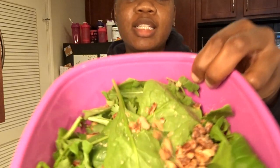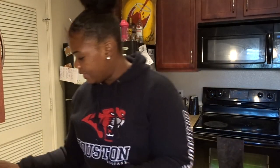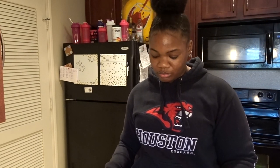Then I sprinkle some pecans on top — they are so delicious, it's a nice little addition. Then I take the raisins and pour all of them in. If you don't like raisins, don't do it, but I like them — and they're a good natural colon cleanser. Then I grab some strawberries that I bought yesterday.